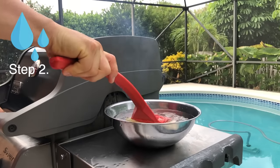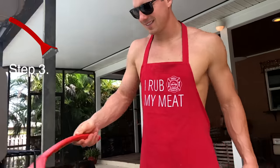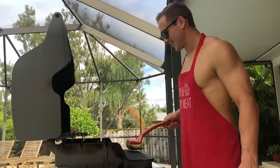Step 2: Dunk your brush or run it underwater. Step 3: Gently wipe away the nasty gook that's been building up for months because you're too lazy to clean your grill.